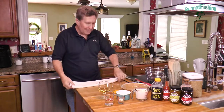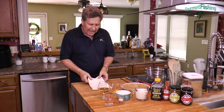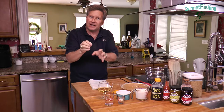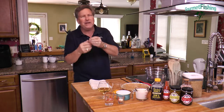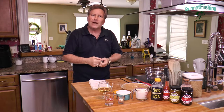Hey, welcome to Gourmet Fishing. I'm your host, David Murray. On today's show, we're going to create ourselves a dessert — a rum pie, more specifically a tropical elixir rum pie. Tropical elixir is our little concoction that we create with six rums and apricot brandy. That's what we make our goombay smashes and pina coladas with. So I guess what we're creating today is a goombay smash pie.